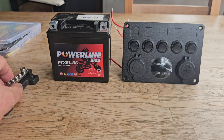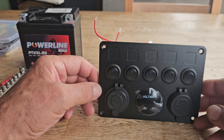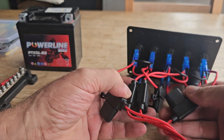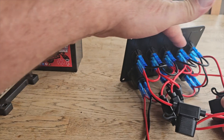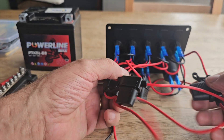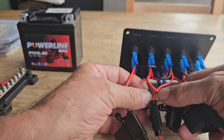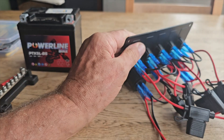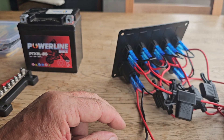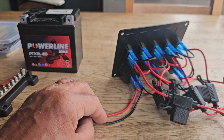This is the switch panel, and if we flip it around you'll see that every single switch - these are your switches here on the top - are all fused, every single one of them. You've got one, two, three, four, five switches, all fused. So your live will come from these switches.